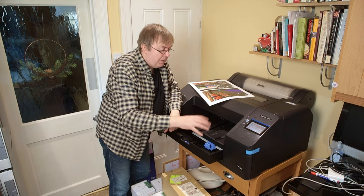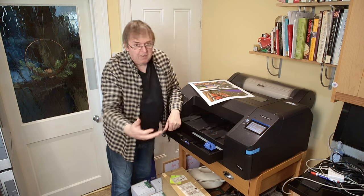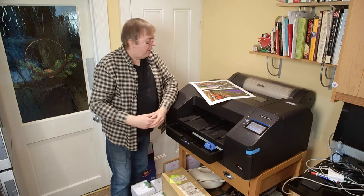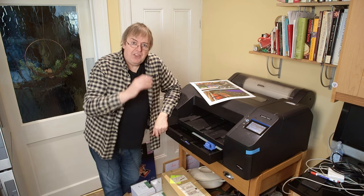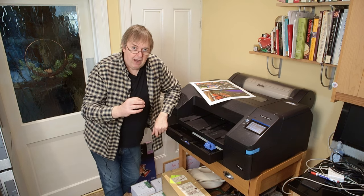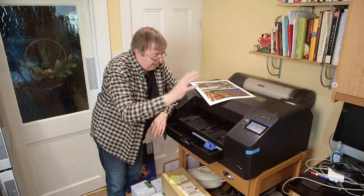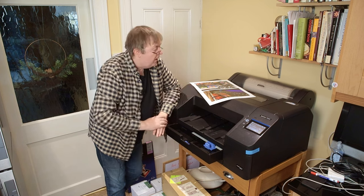The media type I've specified for this is premium glossy 250 — it just happens to work fine with it, a similar sort of thickness paper. Remember, it's about the thickness of paper, not necessarily grams, because the two are not always the same. The paper is loaded the right way around — so upside down.